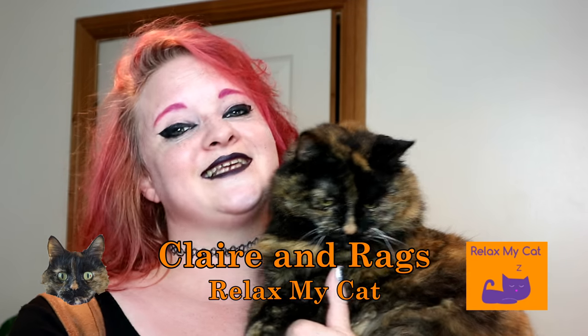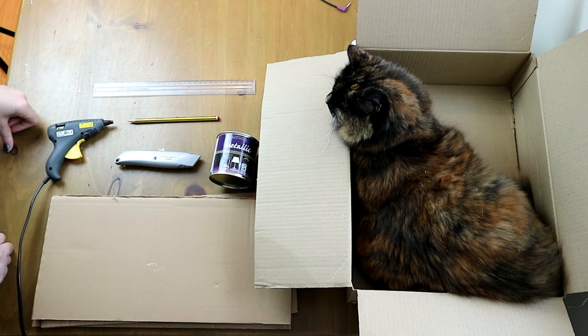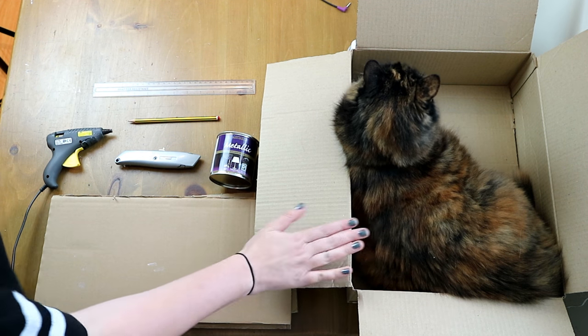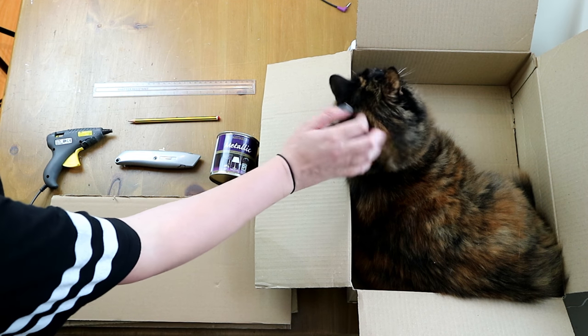It's really, really easy, and all the things you need you can get from hardware stores or craft stores. So for your very own DIY iron throne for your cat, you're going to need a cardboard box — one that your cat fits in obviously, which Rex is perfectly modelling right now.